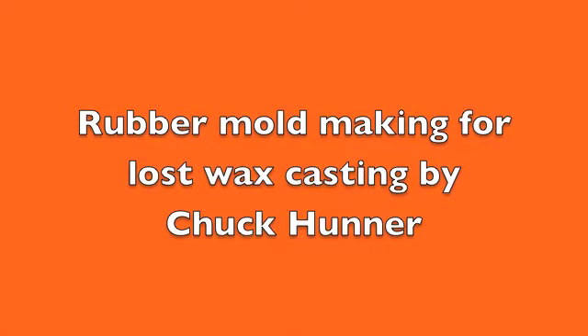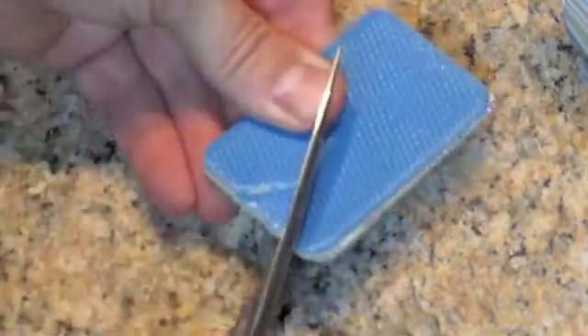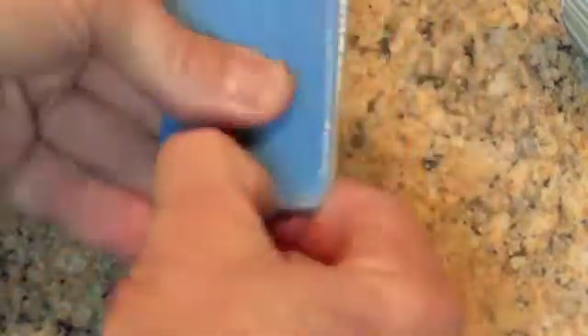How to pack a ring in rubber and vulcanize it. First we cut a space for the sprue former out of two pieces of raw rubber. This rubber has not been vulcanized — it's quite soft and sticky.